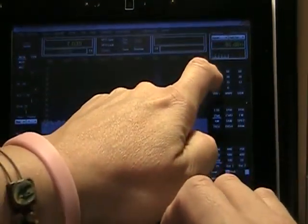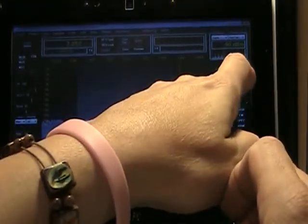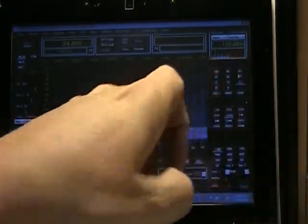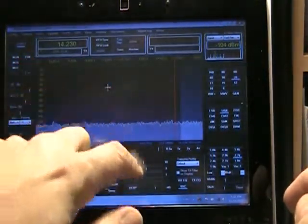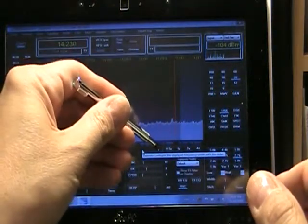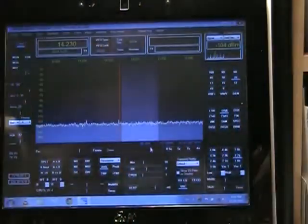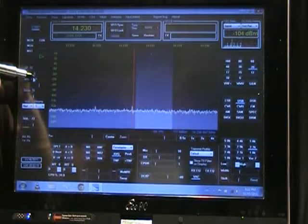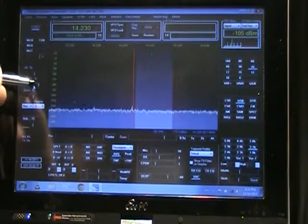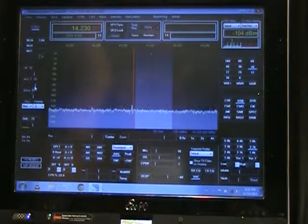So let me go back to the phone part of the band and actually let's go up to 20 meters. Okay, this time of night we're probably not going to be heard anywhere because the band is closed. So I'm going to do a little test transmission. I'll turn the volume down a little bit. We're on 20 meters right now and the band is dead, so no propagation around.